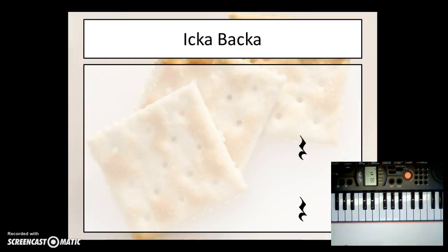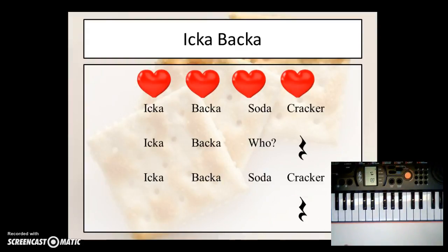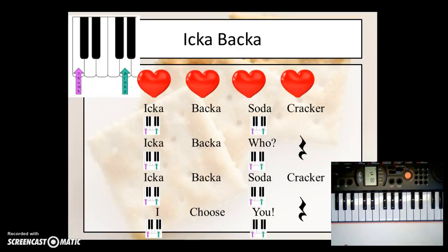Alright, so let's play Icabaca together. Here are your four steady heartbeats and the words up on the screen. You will also see the thumb and pinky box underneath where you need to play. So you'll see two of them per line. So let's do this together.